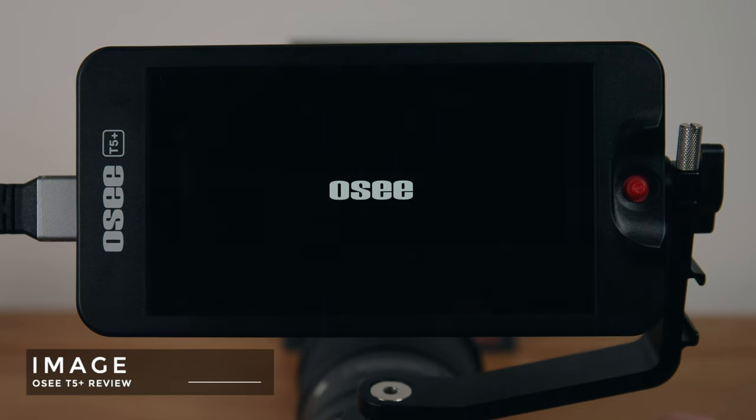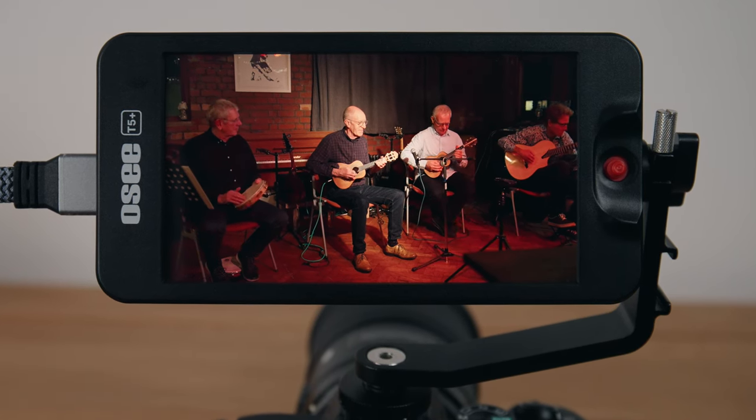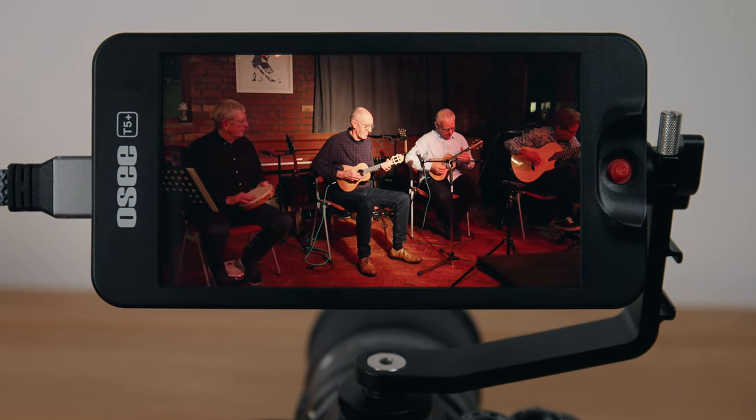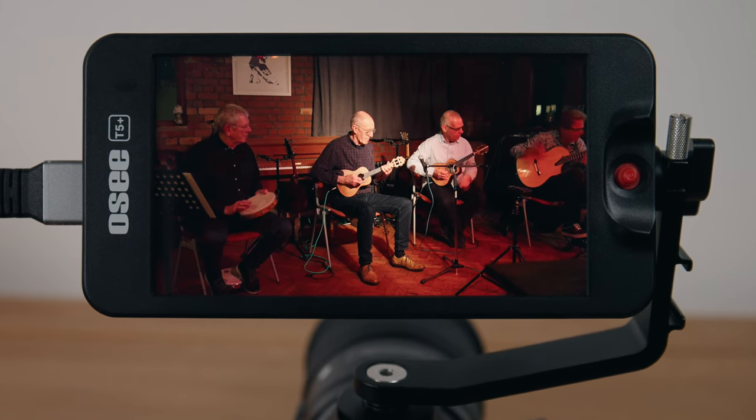The image looks just great. The new display OC have chosen is beautiful with lovely contrast, pretty accurate colour, and very detailed. There's a touch of latency but honestly no more than any other monitor I've used — and I've used Atomos and SmallHD, the higher-end brands.